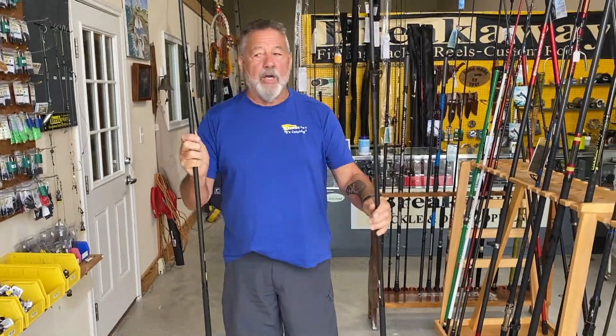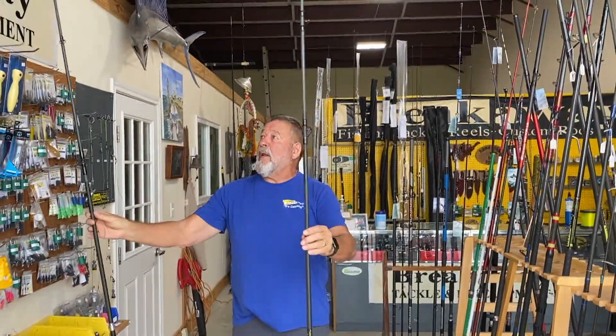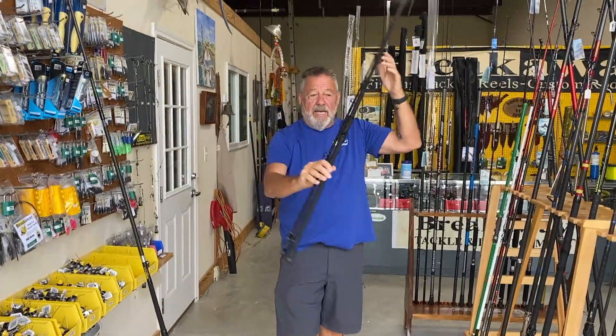Hi mates. I just wanted to show you the Omega rod. This is the Cast Inversion — that's the spinning two-piece rod. Whenever I go to El Salvador, this is the rod I take.